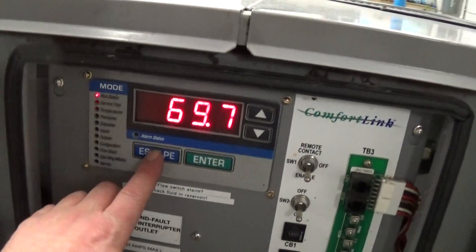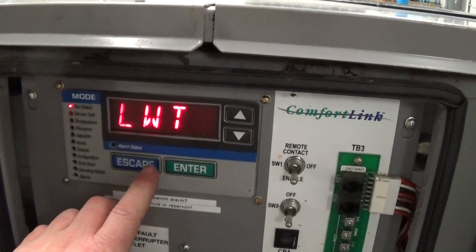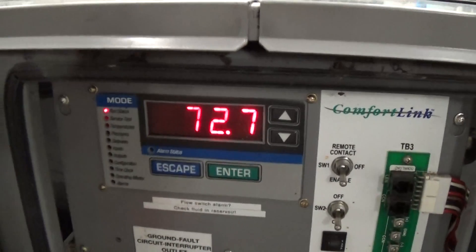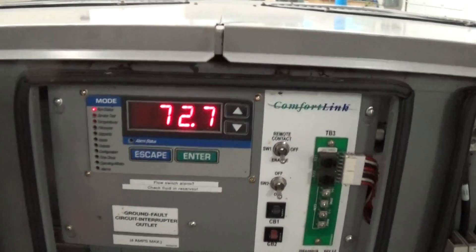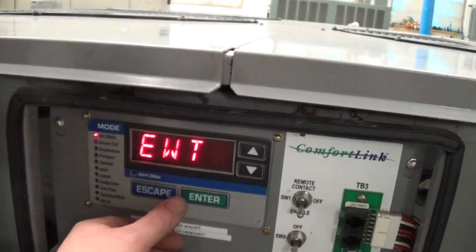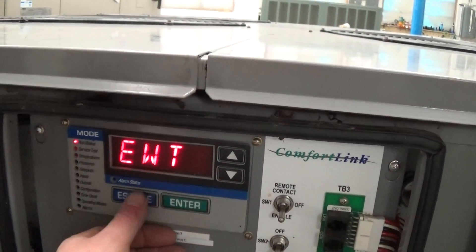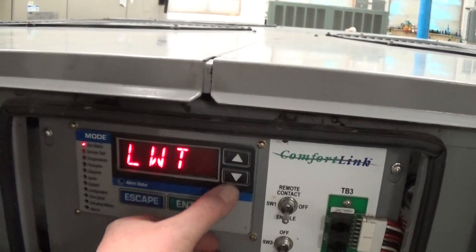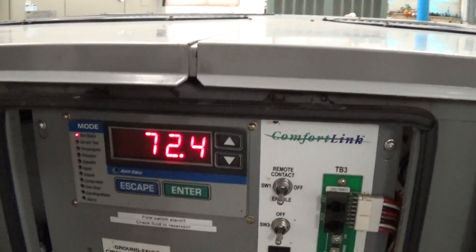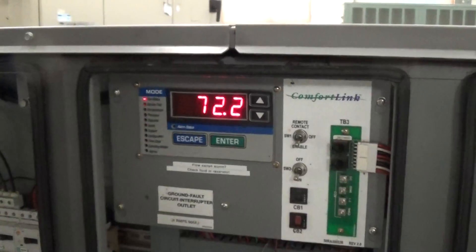Right now our leaving temperature is 69.6 degrees. Our entering temperature is a little bit warmer. Leaving is now 69, entering is 72.4. That'll be a bigger delta T in a little bit when the other compressors kick on.